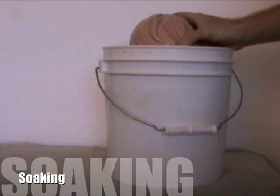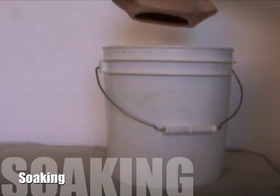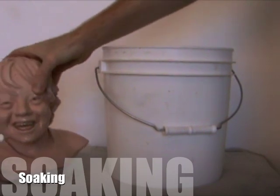Soaking is easily accomplished by fully immersing your piece in a bucket of water. If the piece is too large to be fully immersed, spray with a hose or apply water directly with a sponge.